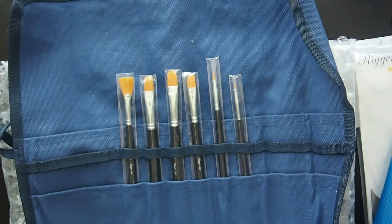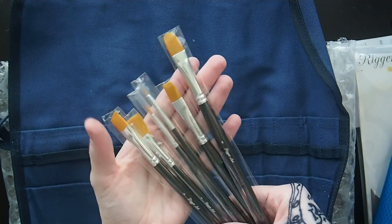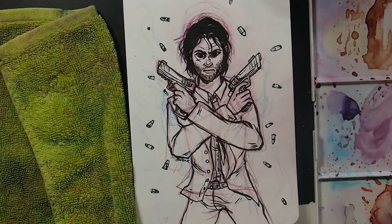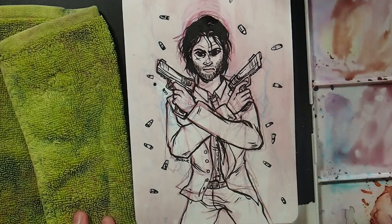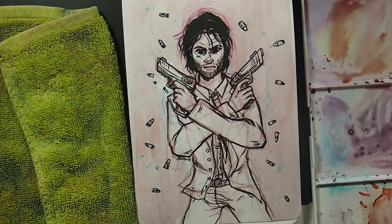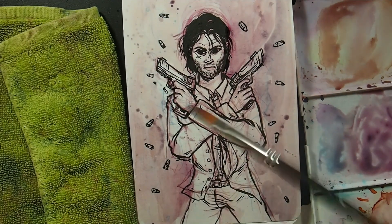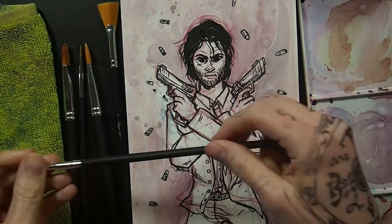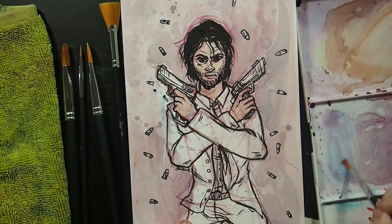I am going to do a sample video so you guys can see exactly how well these brushes are, and I can tell you my personal opinion on them as far as quality. I went ahead and I already drew and inked my piece. I actually have had this sitting in my sketchbook for some time — it is John Wick, and I love Keanu Reeves and I love John Wick. I've had this done since I saw it twice in theaters.